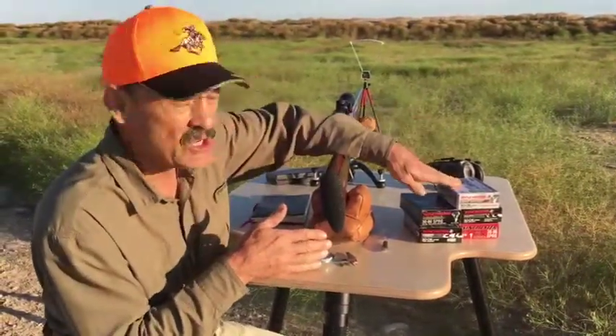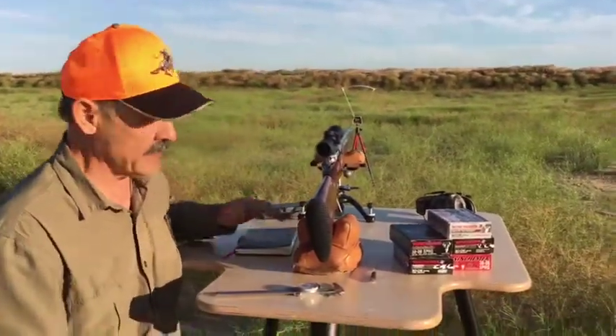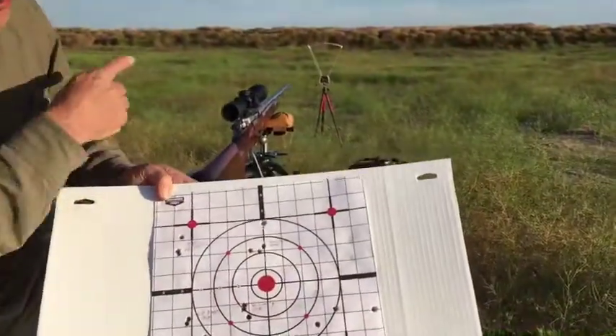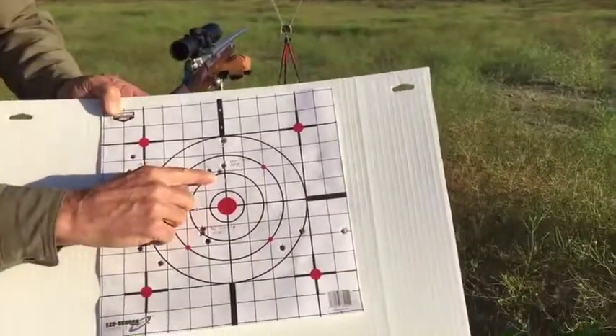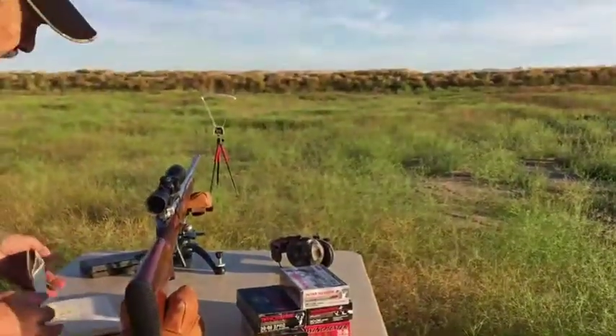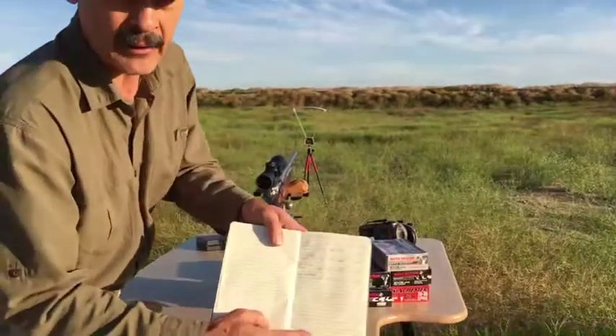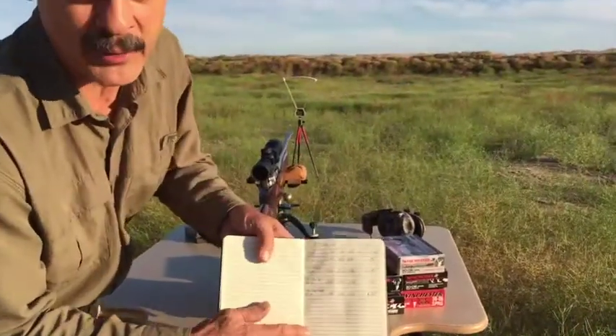I like to do three shots with each type and then keep records. That will tell me what my rifle is liking. I shoot over a chronograph and I get my groups and I measure those group sizes. But the critical part is using that information and writing it down in my little book here.